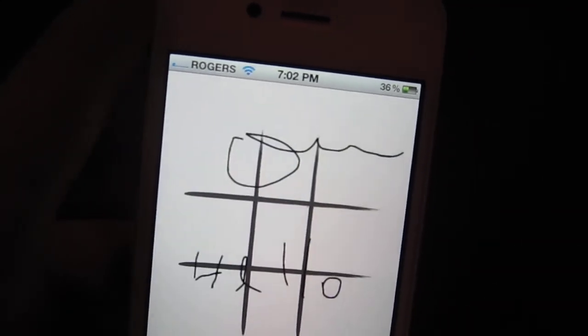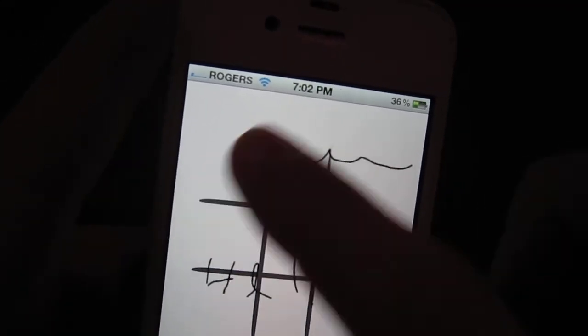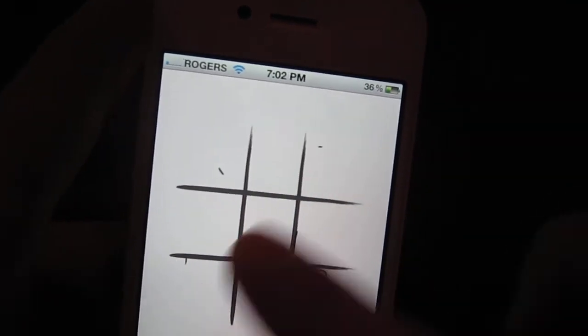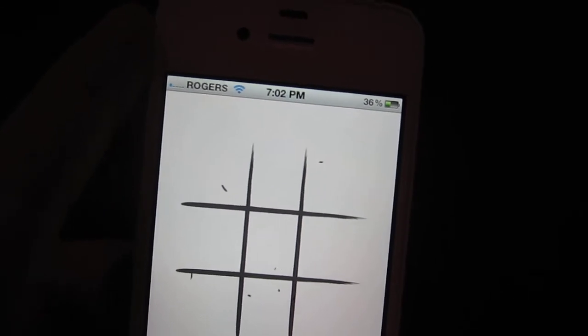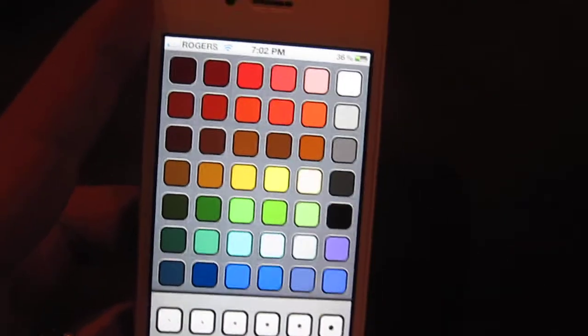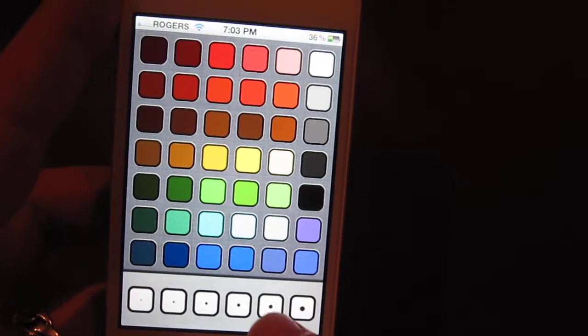You can use a little eraser to scribble things off, then go back to the pen, choose a color, choose a width, and do your drawing.